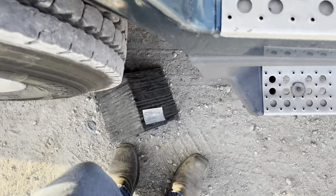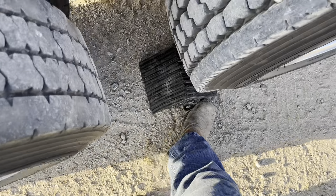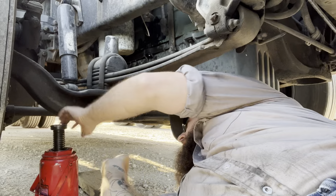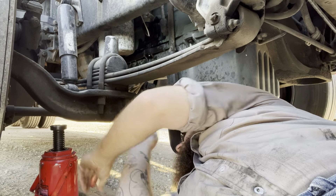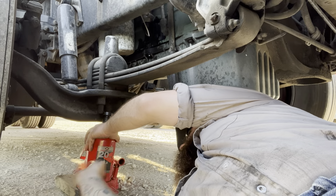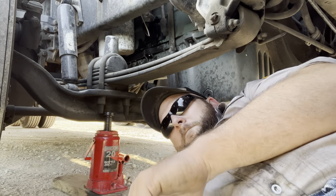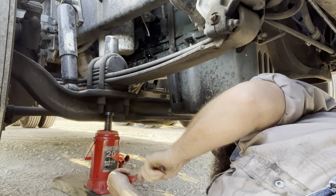Now we gotta put the chalk blocks in to be sure it doesn't roll when I jack it up. We gotta get the gravel cleared out of the way so the jack will set down level, then jack up the truck — if I could figure out how to get the jack handle assembled.